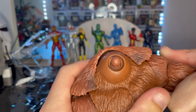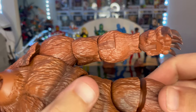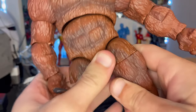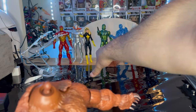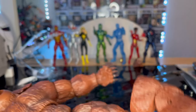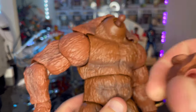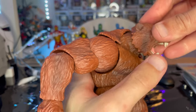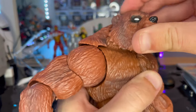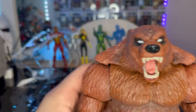Pop that in there. Then we'll grab his left leg from Stealth Iron Man — got that one in. The right leg comes from Volt Guardsman. And here is the face, which comes from Iron Heart — let's plug that in. And there is Ursa Major!